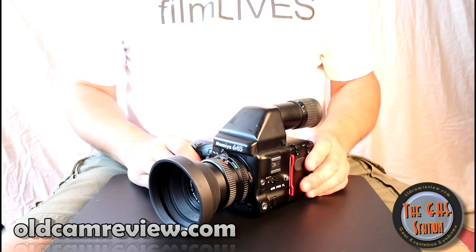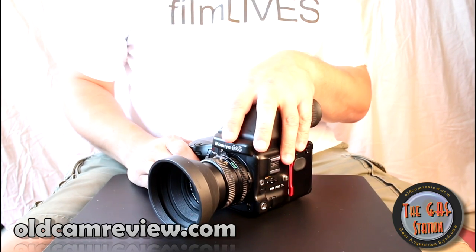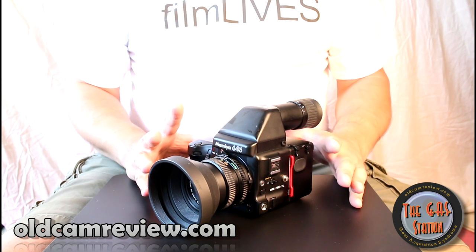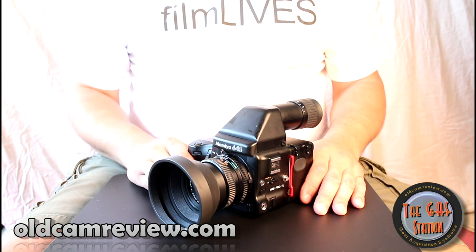Hi guys, Brian here from the Gas Station. Welcome to the Gas Station. I got something really fun today. This is very cool. What I have here for you guys is the Mamiya 645 Pro TL.